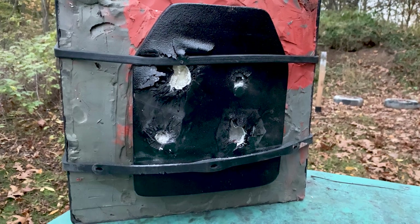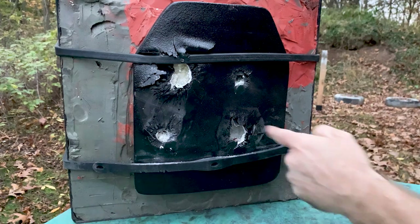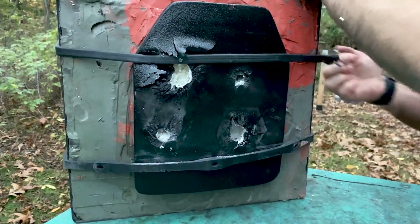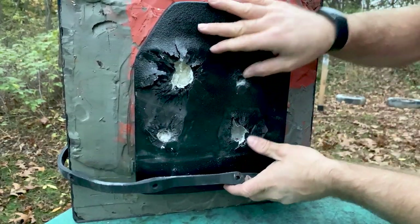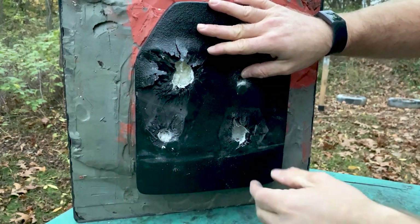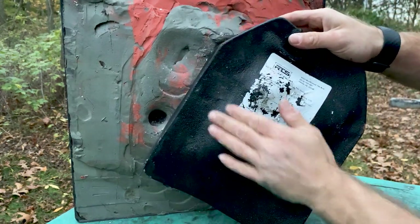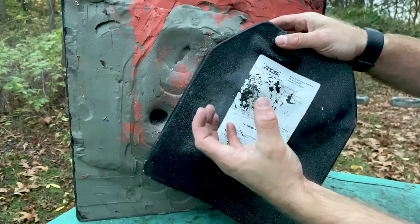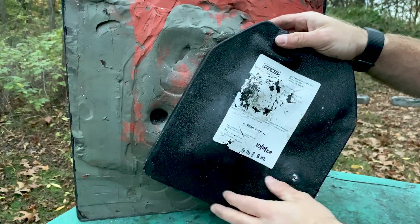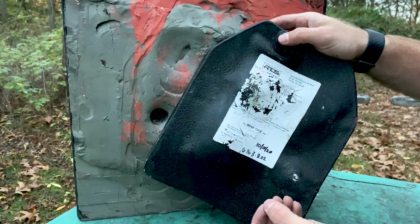Starting to get dark on me — I probably should have started this test earlier, but I think most of the data should still be good. Here was our shot right here. No pass-through! There's a good-size dimple on there, but what I'm noticing on the RTS plate is we're not seeing a lot of that huge back face. That's a good thing. I wonder if they're using a higher quality polyethylene or potentially more layers.